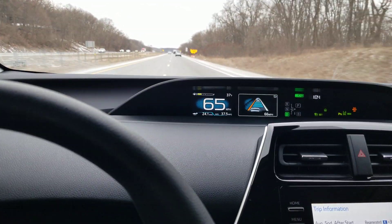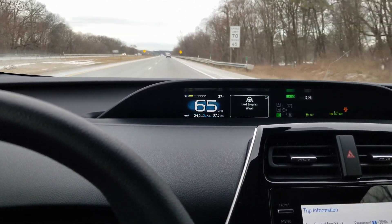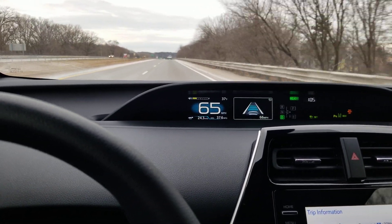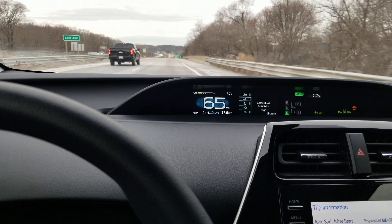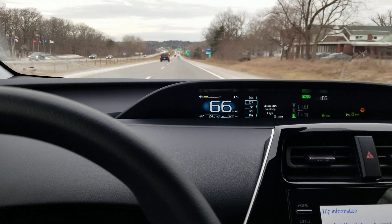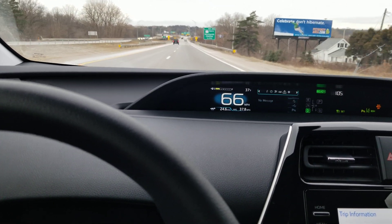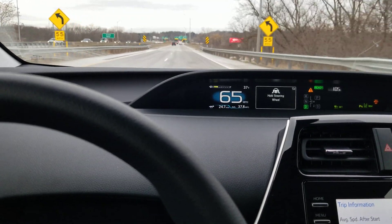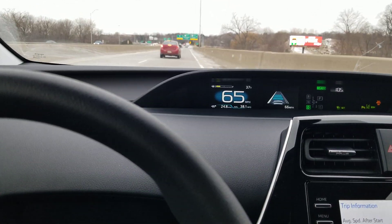It's going to nudge me over. I'm still well over the dotted line when it did that. It asked me to grab the wheel. I'm going to head towards the right-hand shoulder and see what it does. I think it's just kind of nudging me back into the lane a little bit. It says 'grab the steering wheel,' and I want to make sure to grab the steering wheel on this bridge.